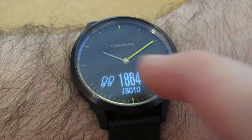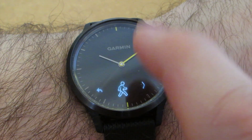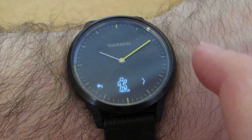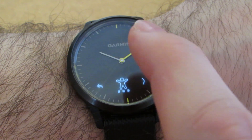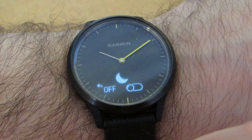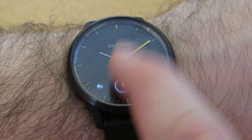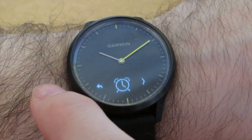The watch also performs many other tasks, such as setting activities — be it cardio, weights, or anything else. There's a do not disturb mode, which only turns notifications off on the watch, not your phone. Alarms include a stopwatch, timer, and alarm clocks.